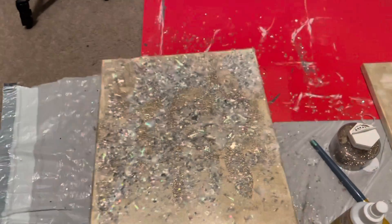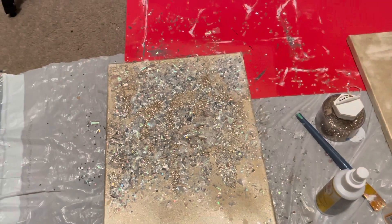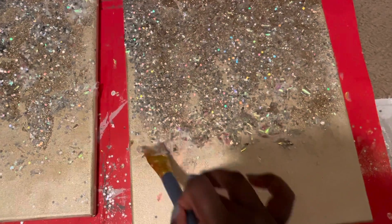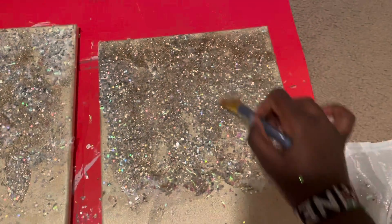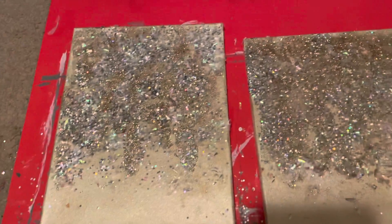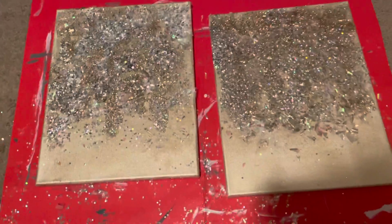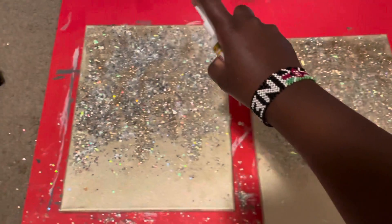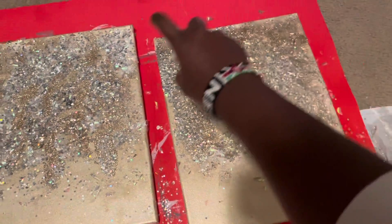Honestly guys, this is something you can recreate in so many different ways — using different colors of glitter, different backgrounds on the canvases, really just making it your own. It's super pretty and girly and just really cute, something I would personally feel good about putting up in my own house. It can match lots of different decor. I hope this DIY tutorial was helpful for you guys.